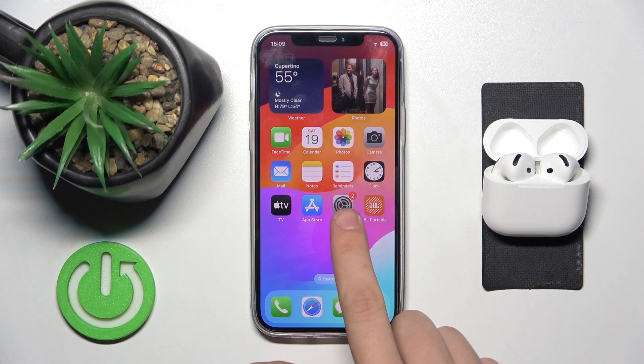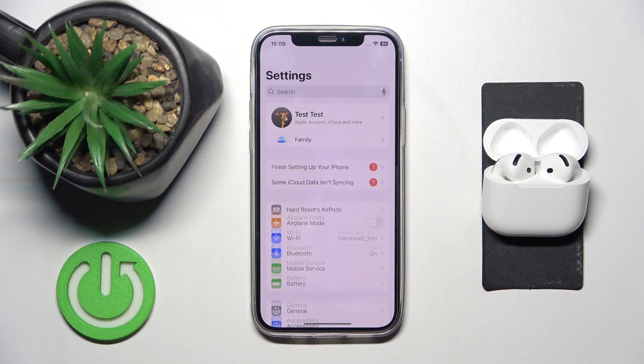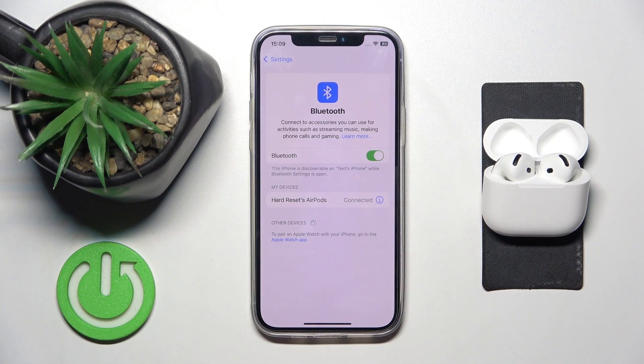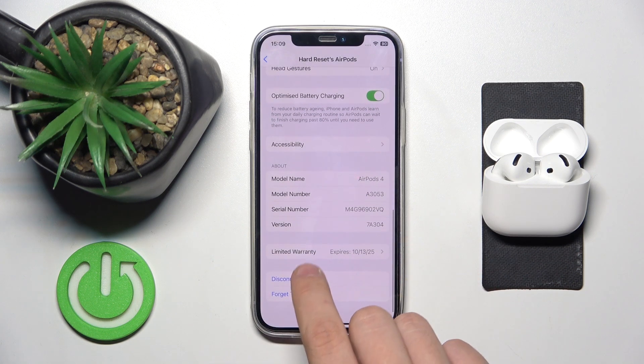At first we have to open the Settings app. Then we have to head into Bluetooth. Now we have to click device info over there and scroll all the way down to Accessibility.